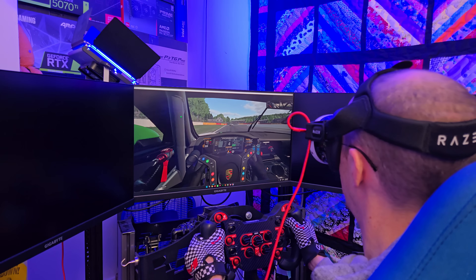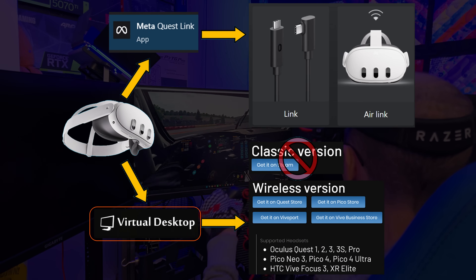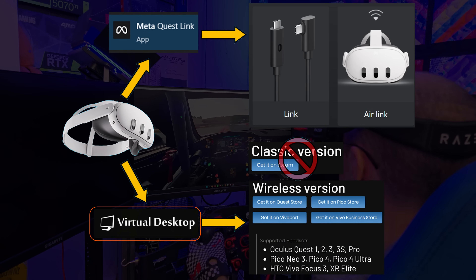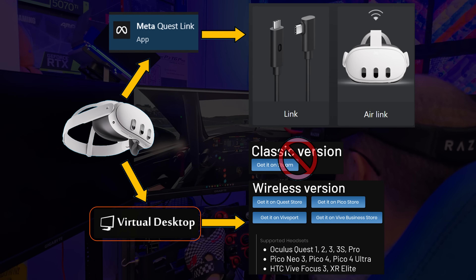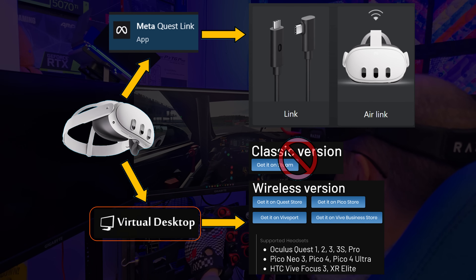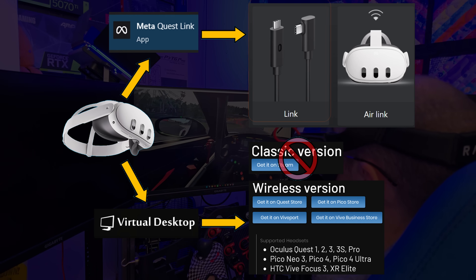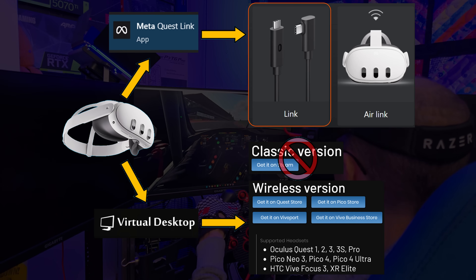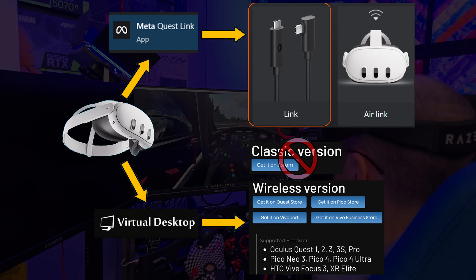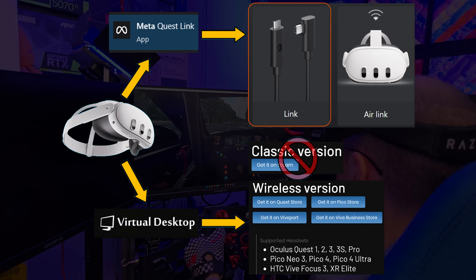We also have a few different ways to connect the Quest 3, and I prefer Virtual Desktop. It's got a great feature set and I find it easy to use. Just make sure you get the wireless version, not the Steam app. As for the official connection method, the Meta app and that link cable and its debris warning have just let me down too many times. Your mileage may vary, but I only run Virtual Desktop.